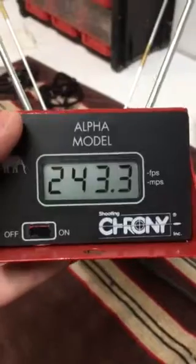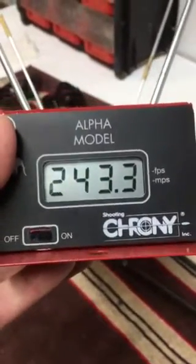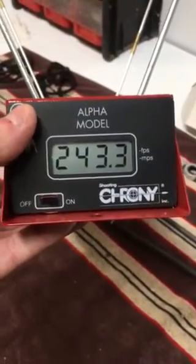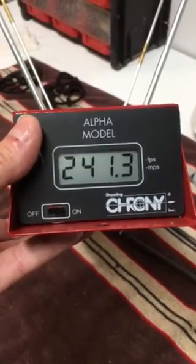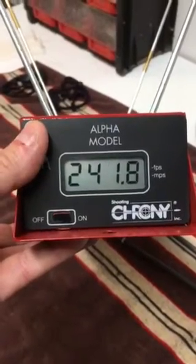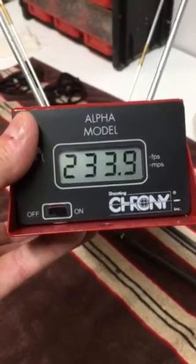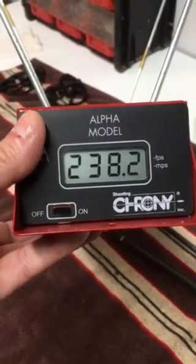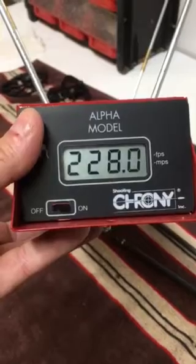I'm just cycling through my chronograph to get to where the results are. I fired five or six shots through the chronograph with the Hyperglide and I was getting speeds in the 241 to 246 range. Before I installed the Hyperglide, I chronographed it with the original factory cable guide and I was getting 233, 234, a high of 238, and one erroneous 228.